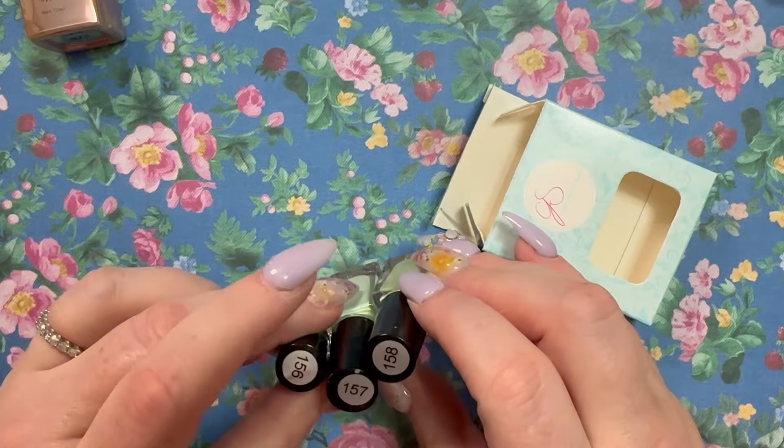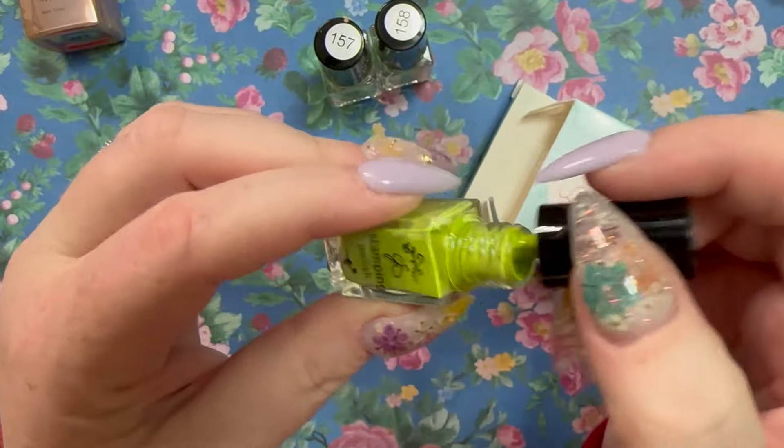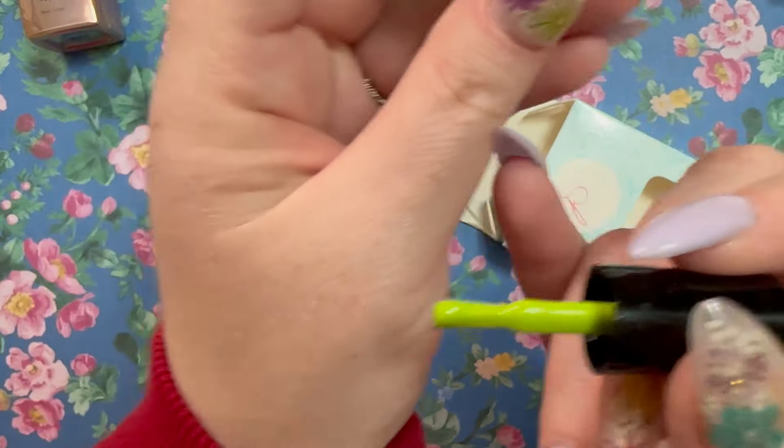It looks like we have some white coffin swatch sticks — not sure why white specifically, but I'm sure there's a method to the madness. Oh, and there are more polishes — a green one! This says Green Tea Trio. This is number 156 — it really just gives matcha vibes.